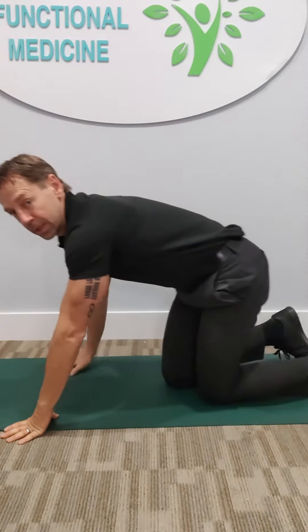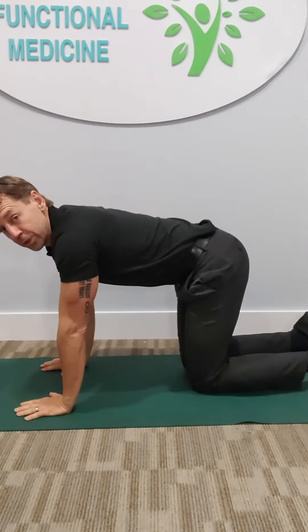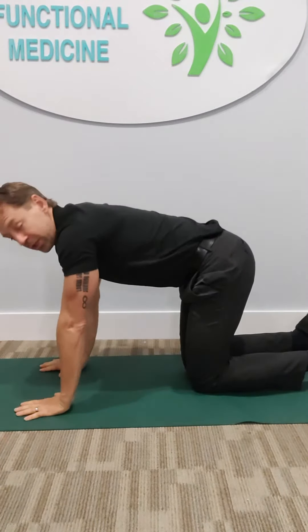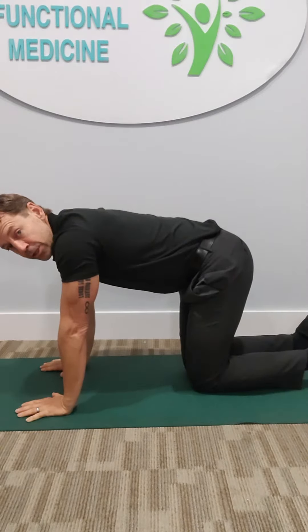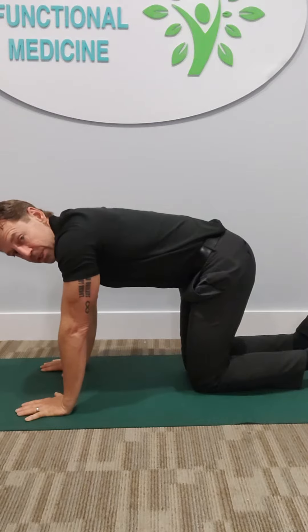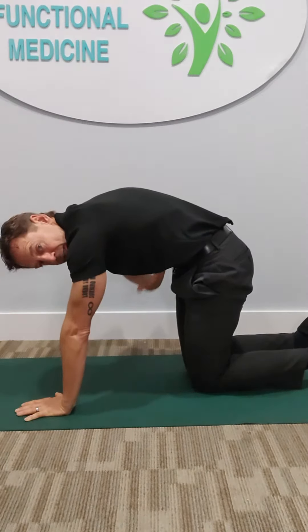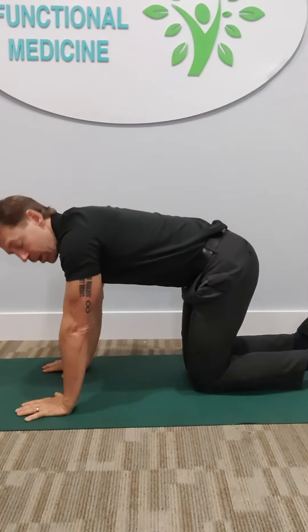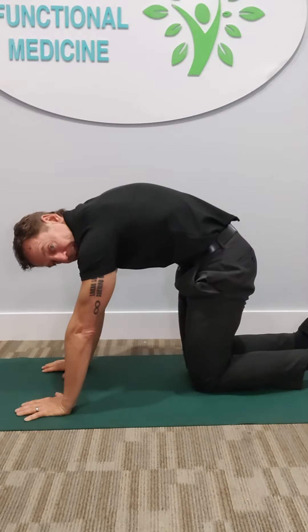You're going to get on all fours like this. What we want to do is engage the low back by doing a flexion motion — that's going to be called cat. Cat is where we're going to breathe out and arch the low back up by tucking the abdominals in, arching the back like a cat.